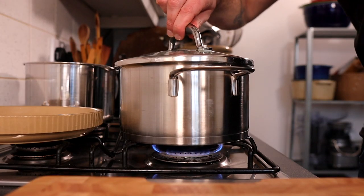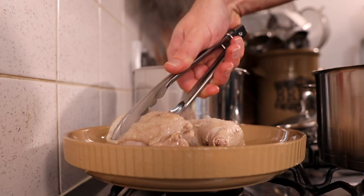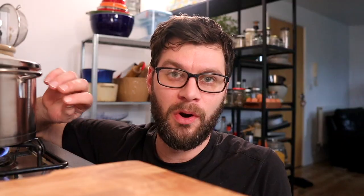The soup has now been simmering for 30 minutes. The next step is to take out the chicken and put it on a plate to cool down a little bit so we can handle it. Then we're going to discard the spring onion and the slices of ginger from the broth.